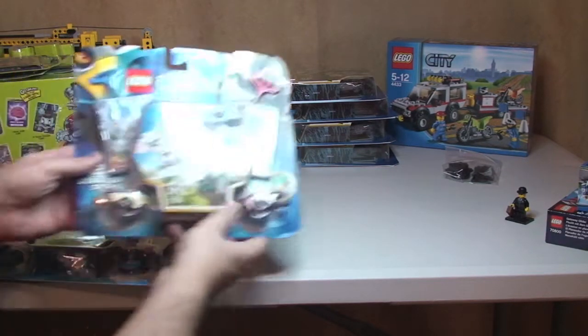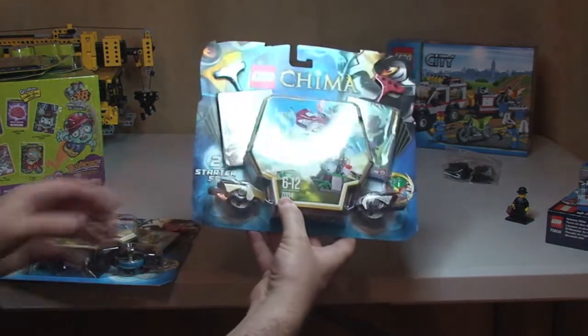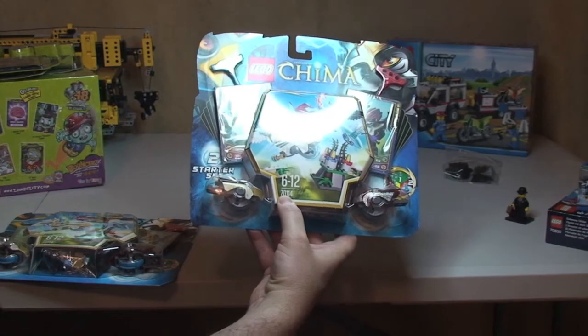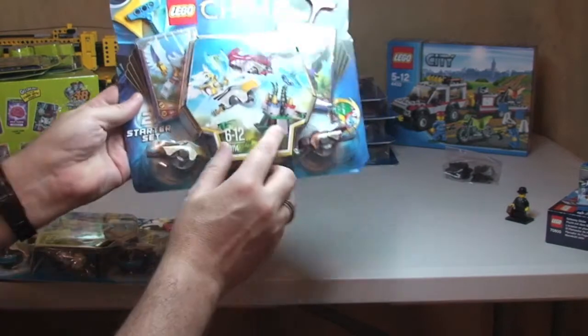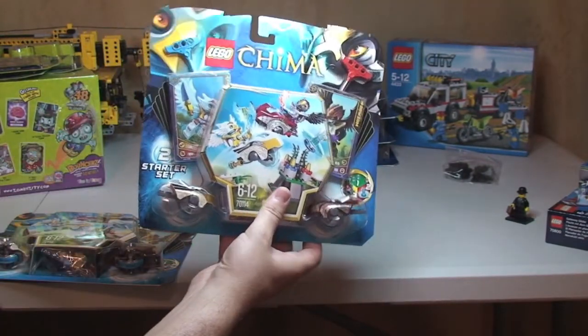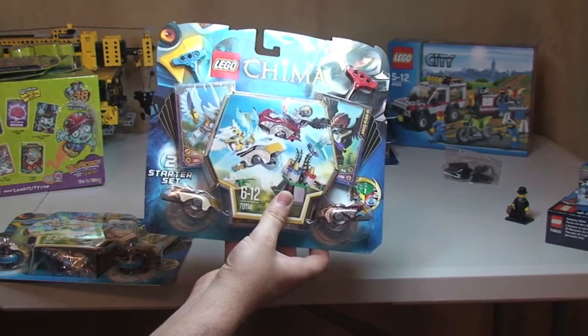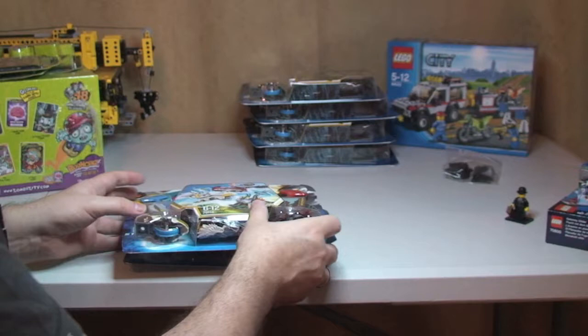Next up is another Chima set. This is 70114, the Sky Joust. Again I got this for the parts predominantly, but again it was on 50% off. This one's more expensive and I paid £7.49 each for those two.